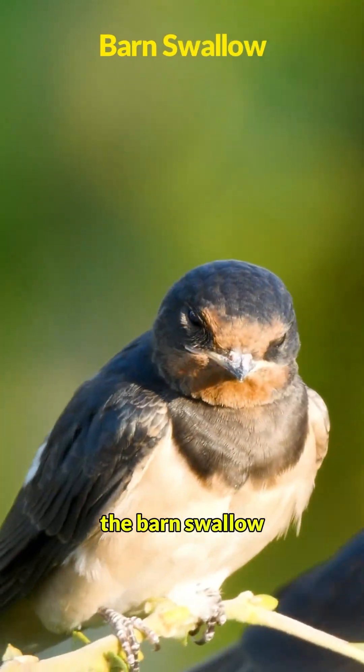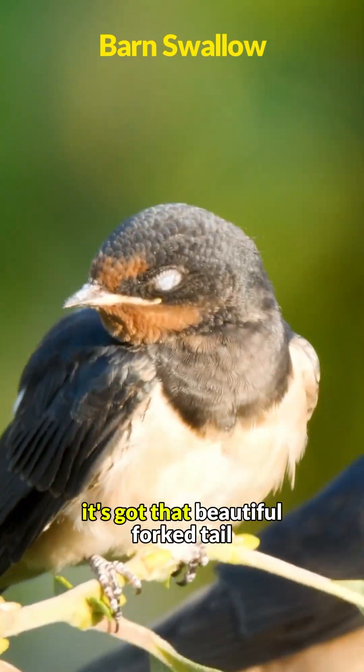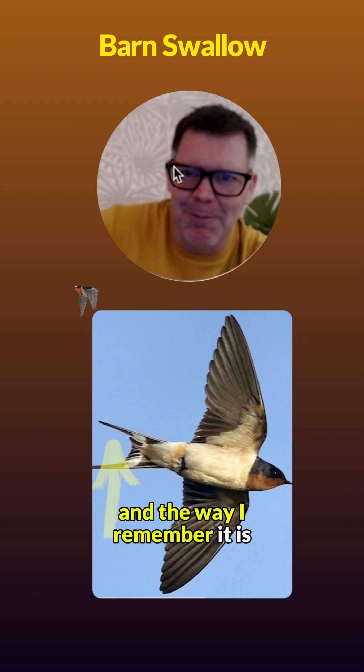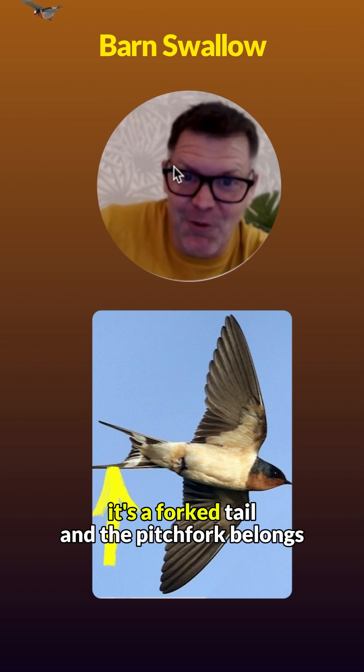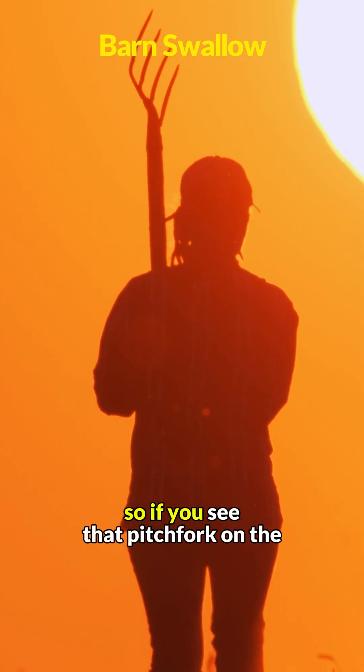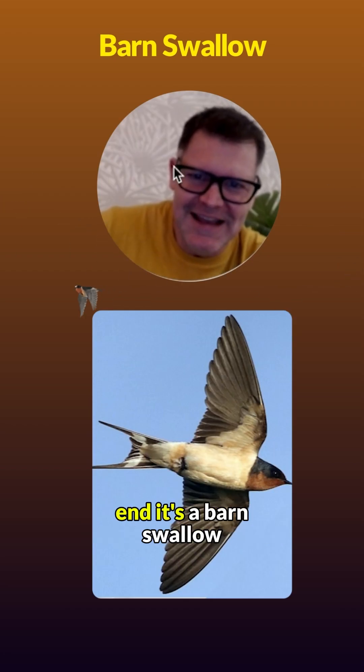The barn swallow has that beautiful forked tail. The way I remember it is: it's a fork tail, and the pitchfork belongs in the barn. So if you see that pitchfork shape on the end, it's a barn swallow.